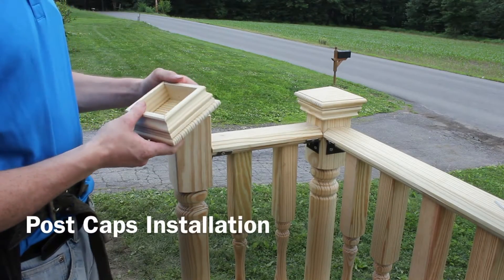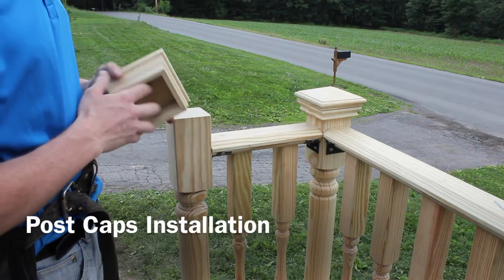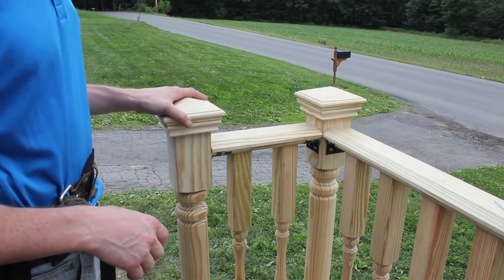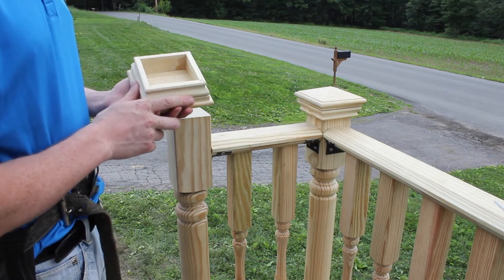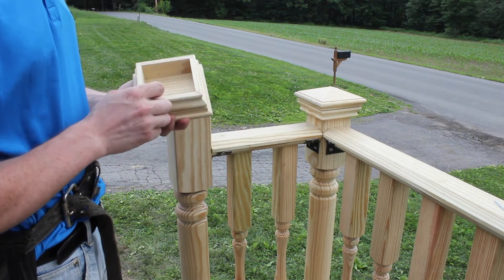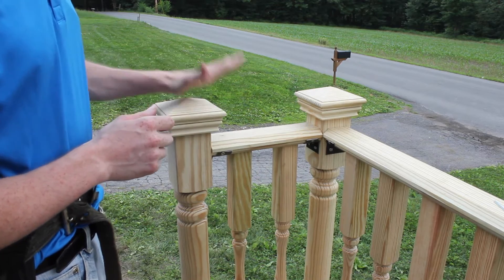I'm going to show you three ways to install the post caps to the posts. As you can see, they go right on, very snug fit. The first one we're not going to demonstrate — we're just going to tell you — would be to put a dab of construction glue on it, just put it on, you're done.